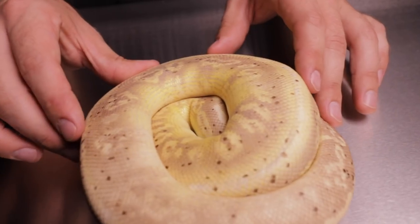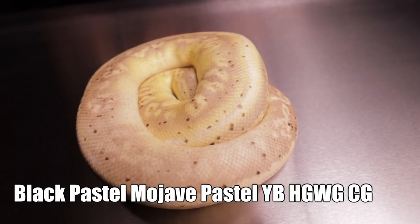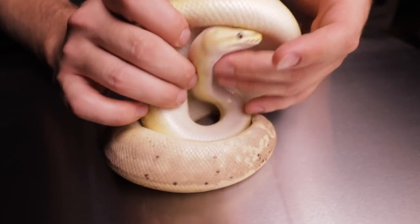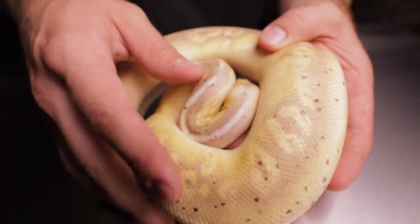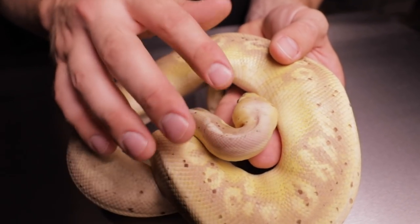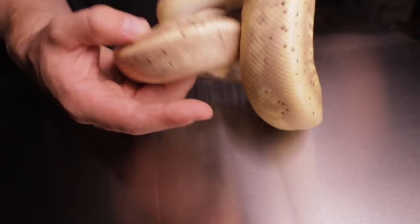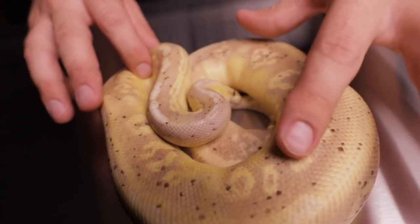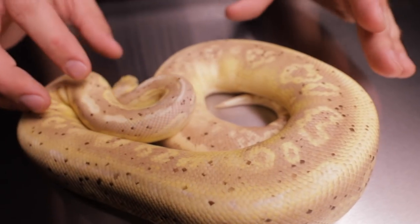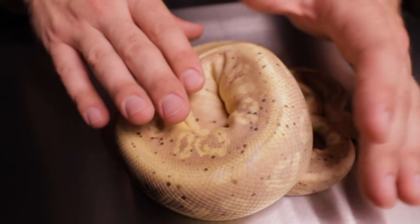What we have here is a black pastel mojave pastel yellow belly pinstripe walma granite coral glow. As you can see the pastel is showing but not as bright as normal because the hidden gene walma is a darkening gene. You see the yellows on the face, yellows on the body, the blushed out back of the head, and then the hidden gene walma makes these circles busy — not even really circular anymore. The mojave and black pastel mix joins them together, and this one's available on the website.